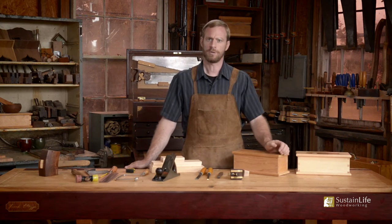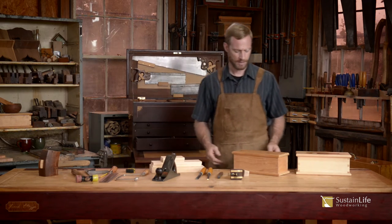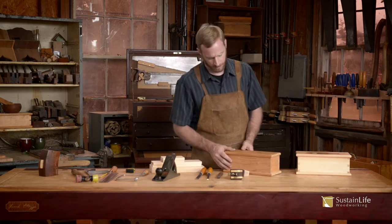Hi, my name is Frank Straza with the Heritage School of Woodworking. In this video series, we're going to go over how to make a dovetailed pine box.